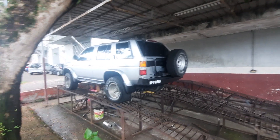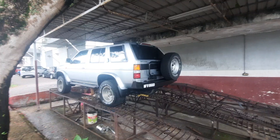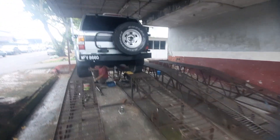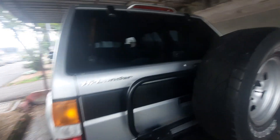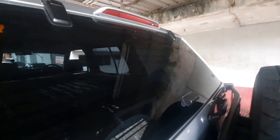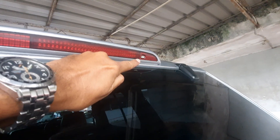I just found something very, very interesting about the Terano, and it has to do with the third brake light. I'm going to need to climb up there and show it to you, because you won't believe me if I told you. I was wondering where the rear window washer is, because this truck has a rear wiper. Would you believe — it's in the third brake light over there.